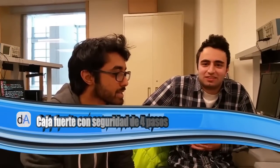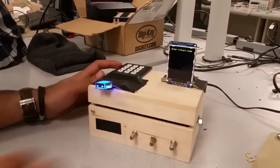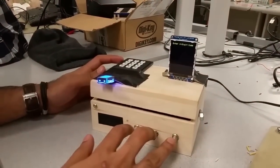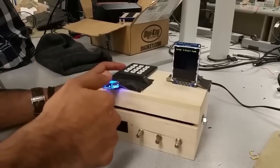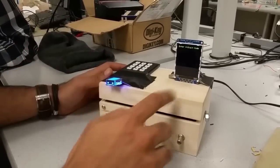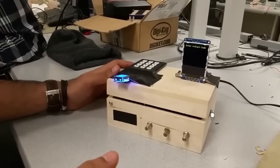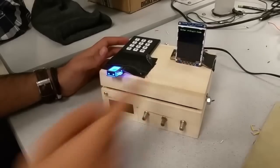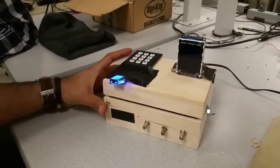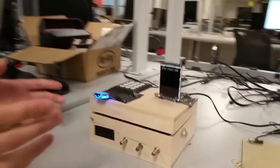Our product is an ultra secure programmable lockbox. There are four locking mechanisms: a keypad, three potentiometers that act as tunable knobs, a piezoelectric sensor underneath, and a fingerprint sensor. The keypad, piezos, and three pots are all programmable by the user once the box is unlocked. All the user interface is through the TFT LCD screen.